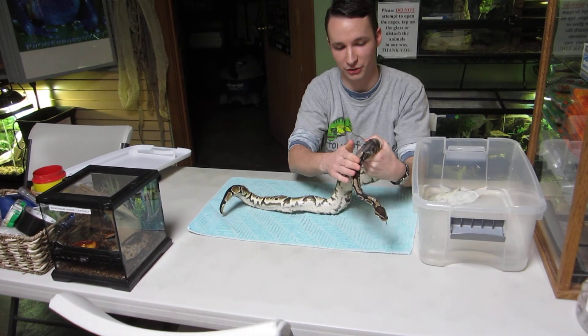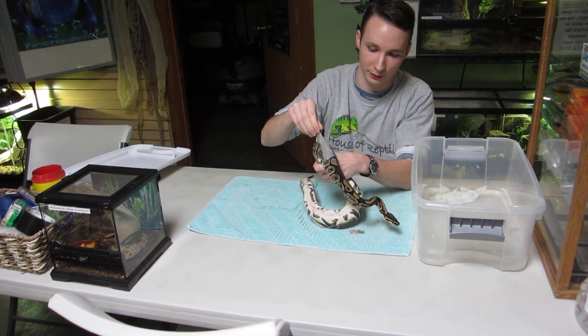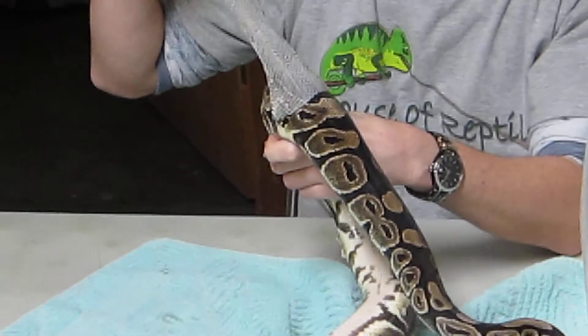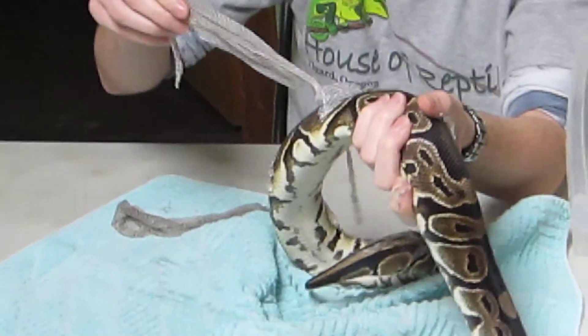A lot of times it's almost just as easy as rubbing it off or gently peeling it off. The head sometimes is a little bit trickier to do since it's not as cooperative. But it is important to get all of the shed off.